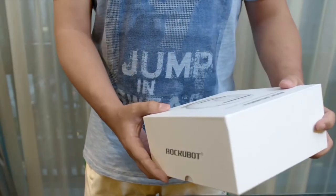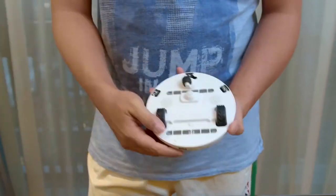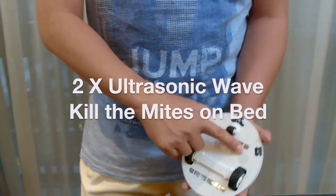Introducing RockyBot, the world's best bacteria-killing robot, with ultraviolet light and ultrasonic components that eliminate 99.99% of bacteria, germs, and mites.